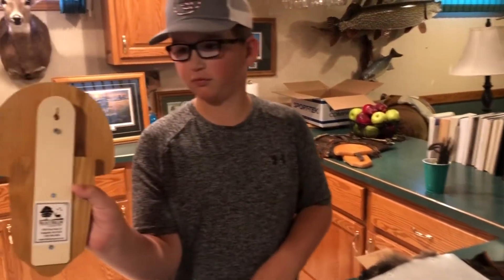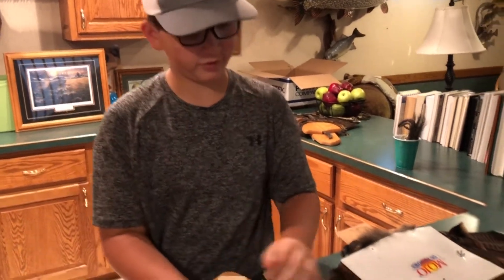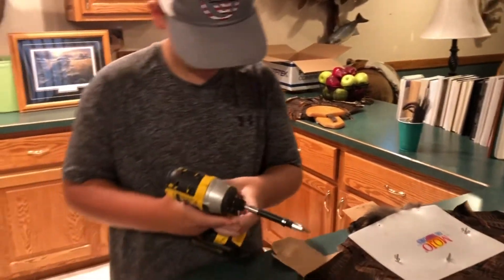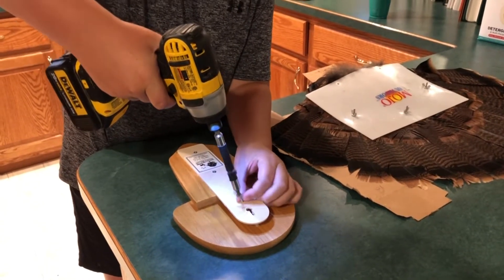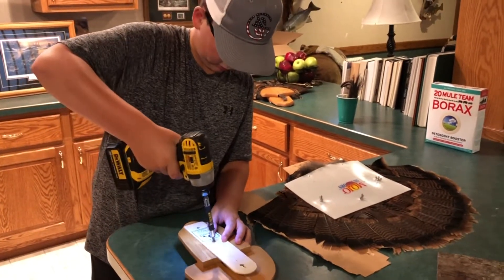See this right here? You take this screw off and you just loosen these two.